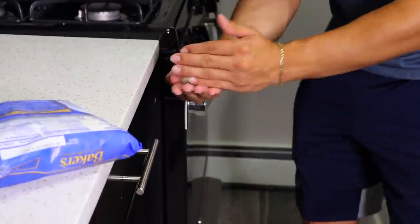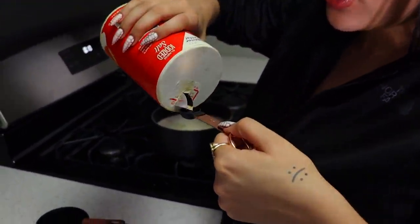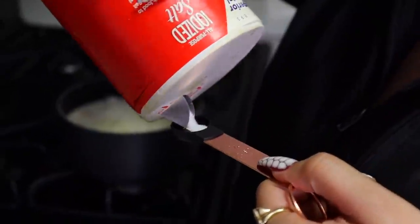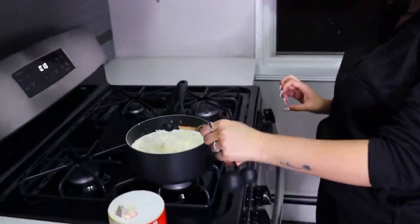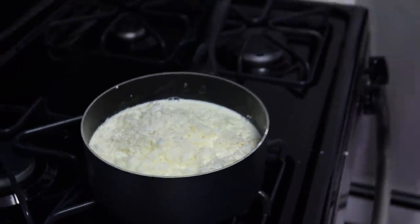All right guys, the last ingredient is one-fourth teaspoon of salt. We're scared to spill it. We don't have the one-fourth measurement so we're just gonna do half of a half and see how that plays out. It's a really tiny amount of salt. So now we are going to put this to a boil, mix it up, and pour it into the shell.